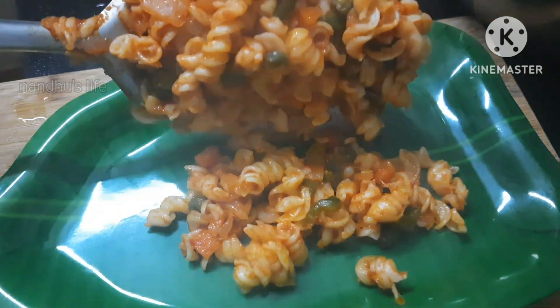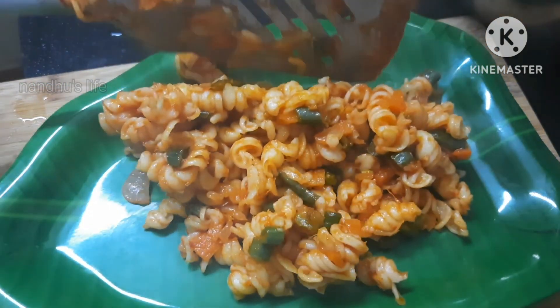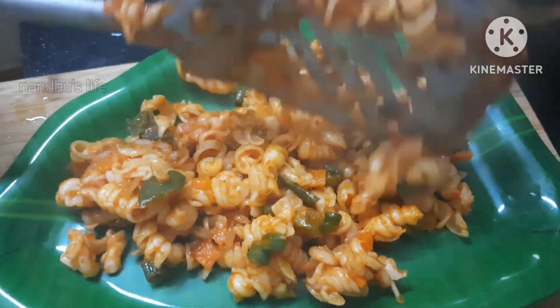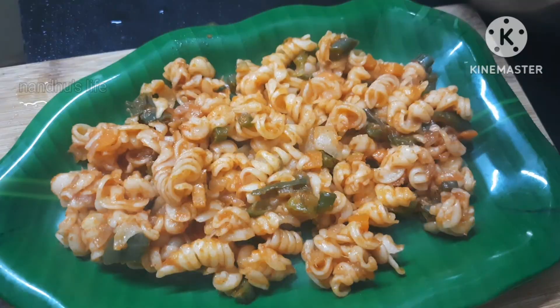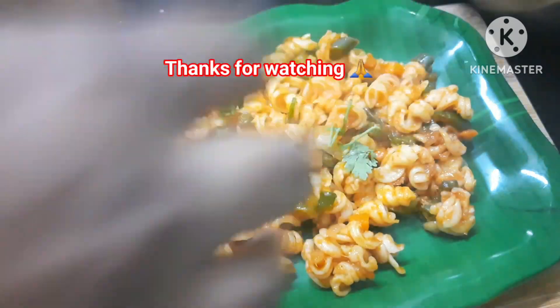Let's try this. I have veggies — I have a taste of the veggies. If you want to try it, please give me a comment. Share it with your friends and family. Thanks for watching.